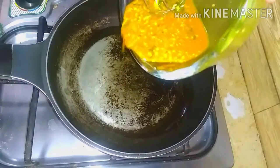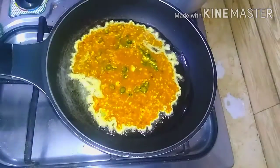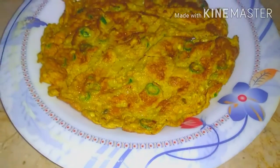Now add 4 teaspoons of oil in a pan and put the mixture in the pan. Our French cheese omelette is now ready to serve. You must try this recipe — it is so easy!